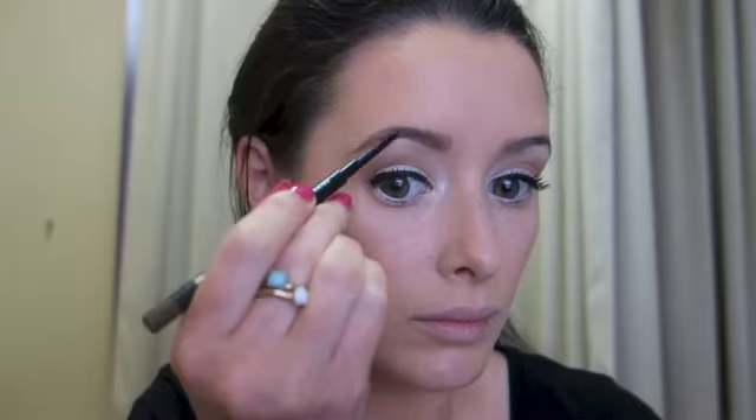Next onto the brows and I'm going to use a brow pencil from Mac — this is Lingering. It's a really easy to use product and it just gives more of a natural look to the brows.